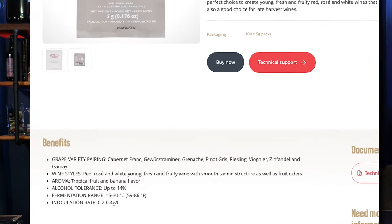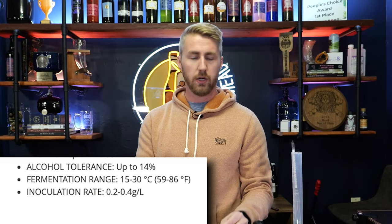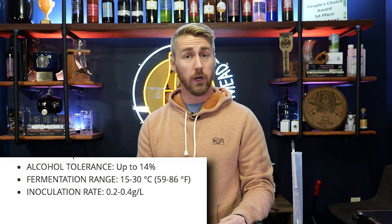Something like the Lalvin 71B going up to, I think, 14% ABV. This means that if you start your mead at a starting gravity that's going to go above 14% when it finishes, there's a good chance that when the yeast hit 14%, they might just cap out and say 'I'm done,' leaving residual sugar. Now this can also be stretched — if the yeast are happy and healthy, they might go to 14.5%, 15% or above. It just depends on the yeast themselves.